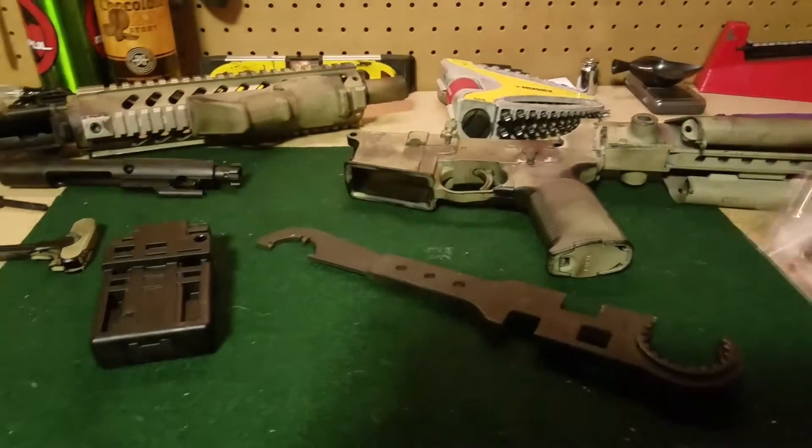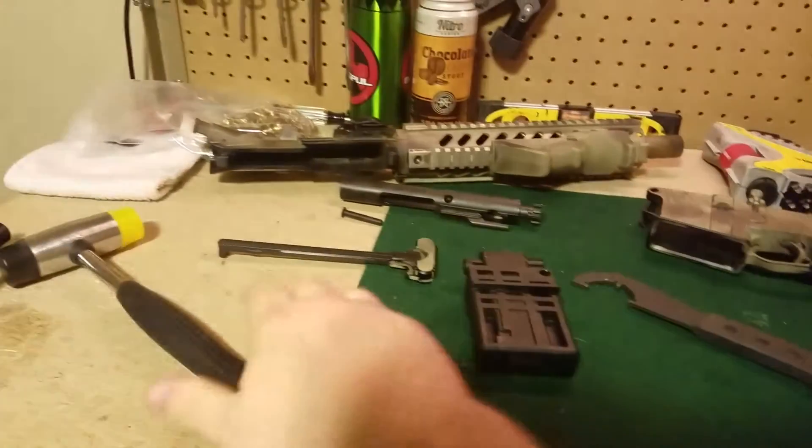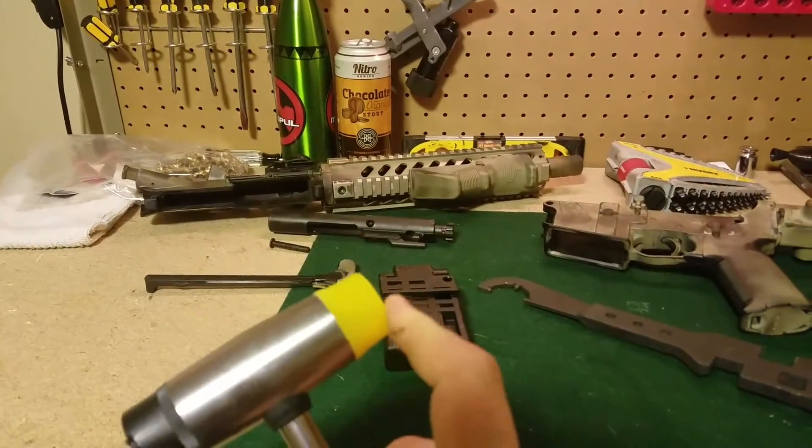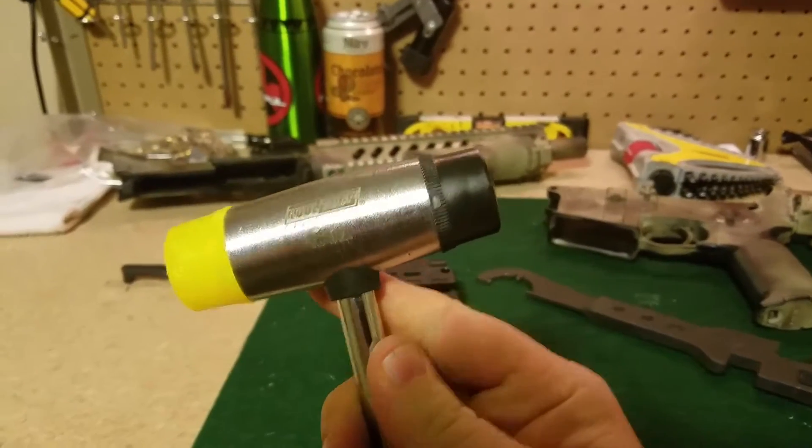Naturally, if you're going to have punches, you need to have a hammer. A small ball peen — something that's maybe not going to mar up your surfaces if you've got to do a little whack to some things.